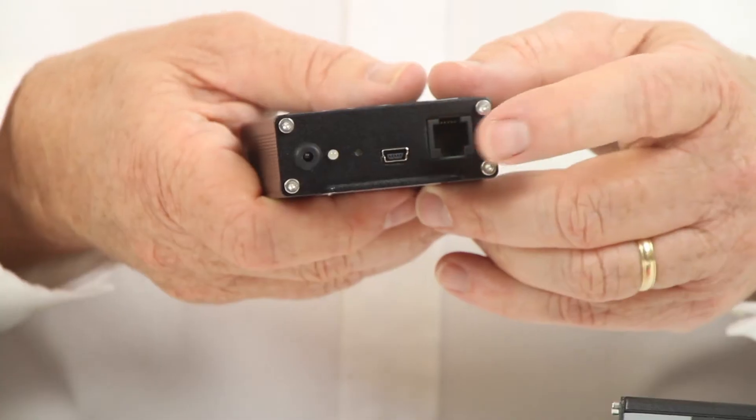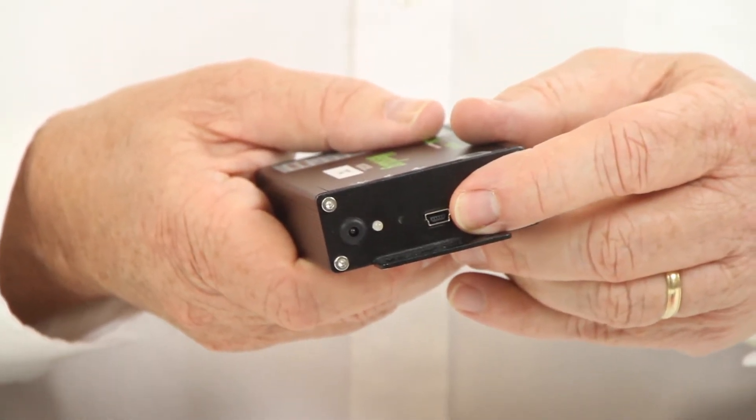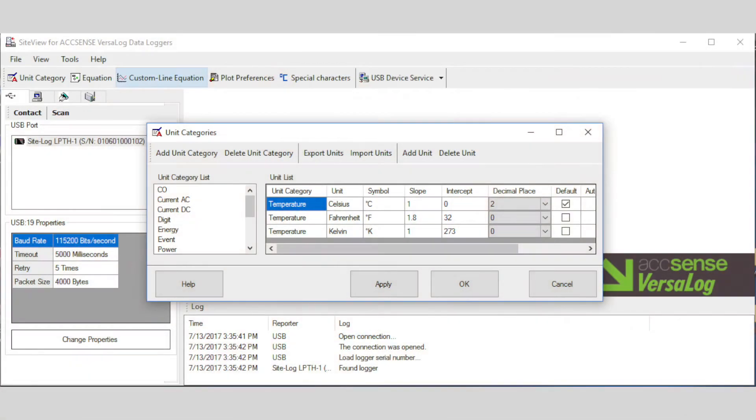The loggers have a USB port for connection to a PC and the Windows software SiteView. SiteView is used to configure the loggers, unload data, plotting, monitoring, and exporting to CSV format.